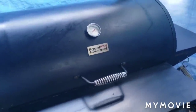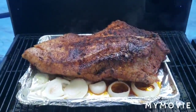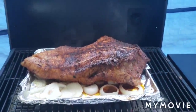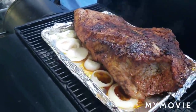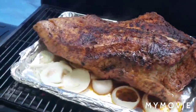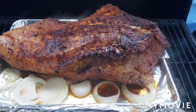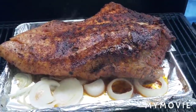Alright fam, let's check it — we're an hour and a half in. I just wanted to come show you how it's doing. Look at that! Look at the juice going down in it. Oh my word, look at that, fam. See, it's basting just like I wanted. Evening — all the way around. We'll check it again in a few hours.